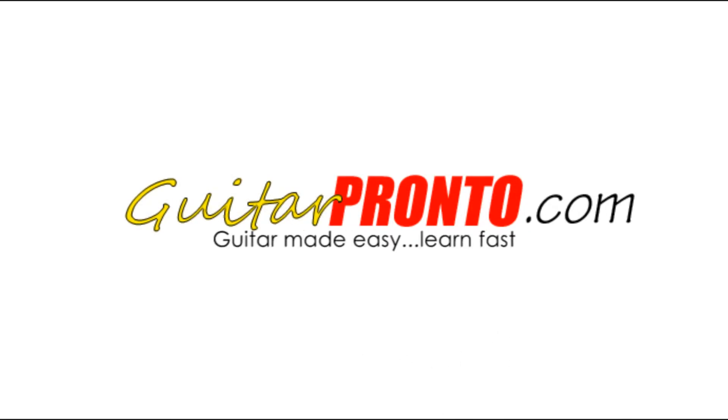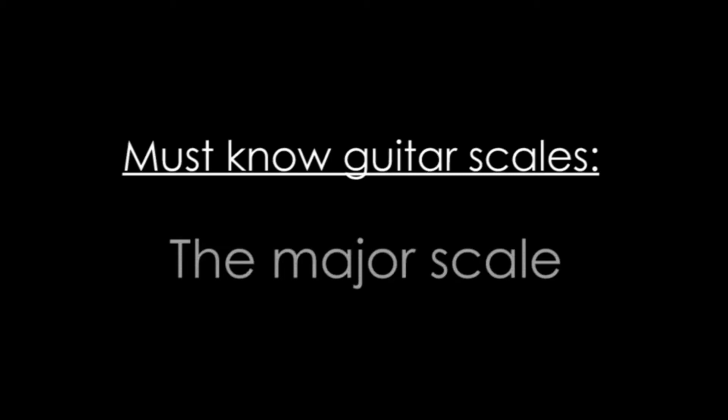This video is brought to you by guitarpronto.com. This lesson is the first of three where we cover the three must-know beginner guitar scales.